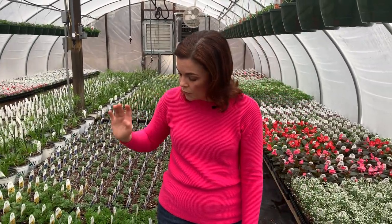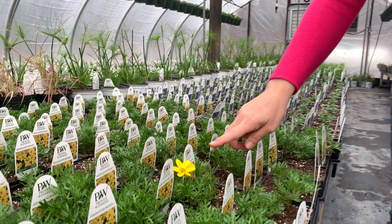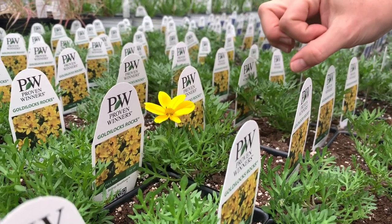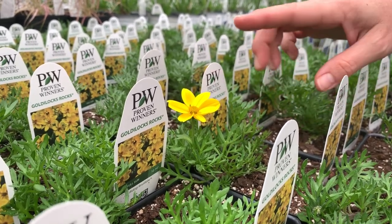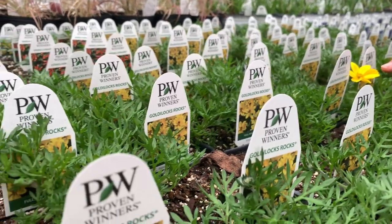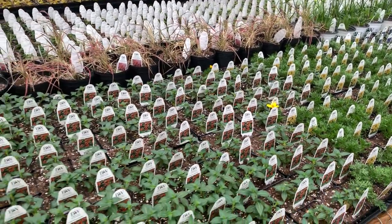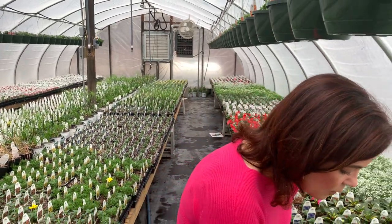This is a new one for this year: a new improved Bidens — Goldilocks Rocks. If you're used to Bidens, they used to have smaller blooms, but we grew these last year and they were massive. Proven Winners gave us the new introductions to test out, and I was thoroughly impressed — big, huge, fat blooms that just continue to bloom all season long. About 12 to 14 inches tall, full sun at least six hours, and the pollinators absolutely love this one. We've also got tons more of the Vermilionaire.